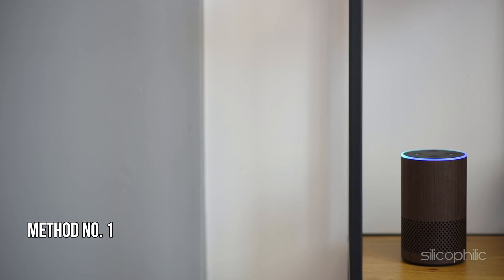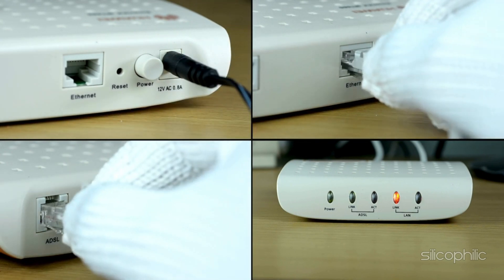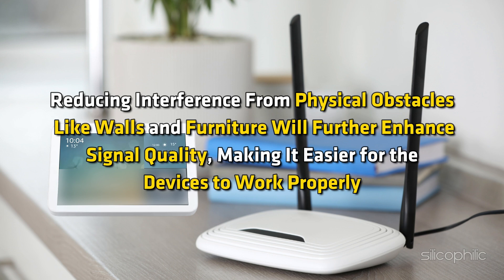Method 1: Ensure a stable internet connection. Check if other devices can access the internet. If there are issues, restart your router by unplugging it, waiting 30 seconds, and plugging it back in. Position your Echo device closer to the router to ensure a stronger Wi-Fi signal. Reducing interference from physical obstacles like walls and furniture will further enhance signal quality.